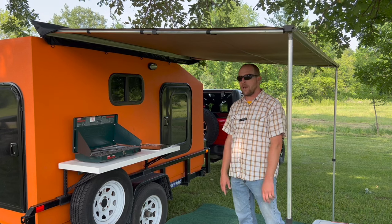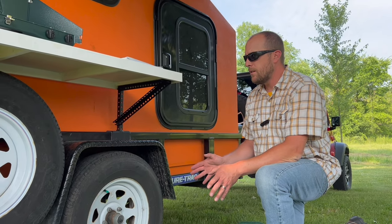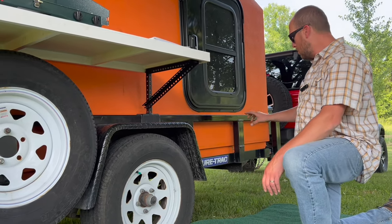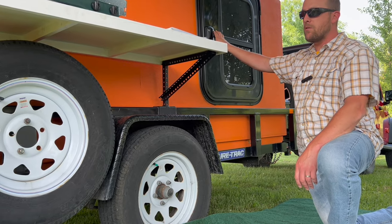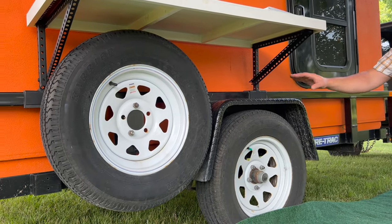The awning covers our table and cooking area — it gives us a nice place to sit or store some gear, keeping it out of the sun and rain. One modification I may not have covered is I had to relocate the spare tire on this trailer, as it was mounted on the side directly in front of the access door. If you want to build your own version, you may have to come up with creative ideas to move your spare tire.